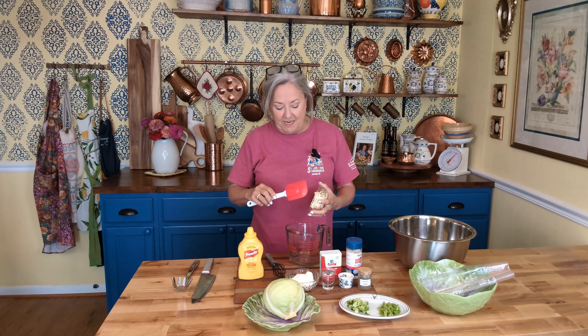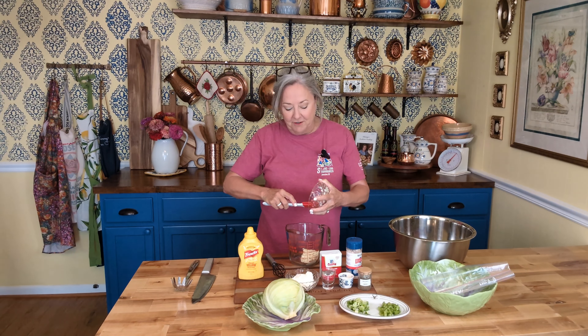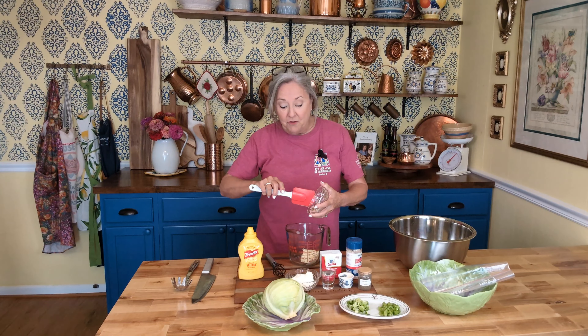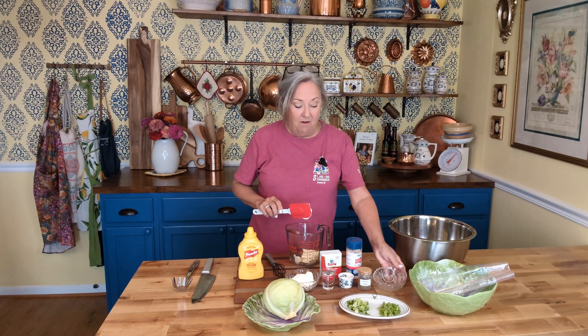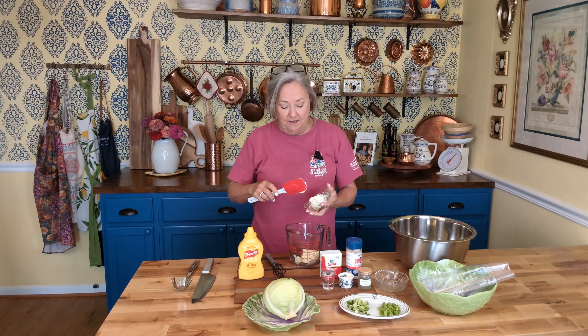I have a half a cup of mayonnaise. Use your favorite kind — we're Duke's house. You can use your favorite store brand, or my mother used Miracle Whip. I think she made slaw practically every day of my growing up life, because daddy loved it.